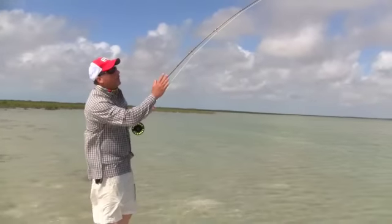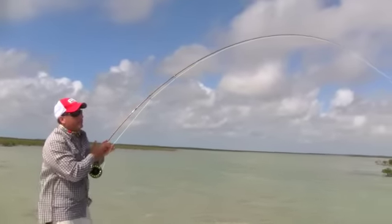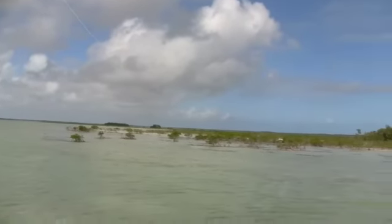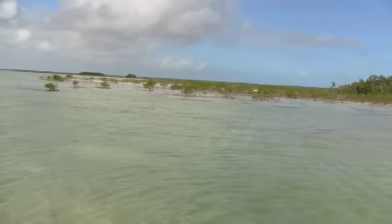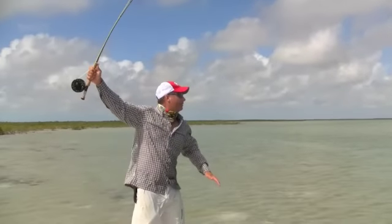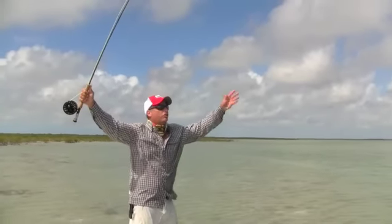I don't like to bring in too much line to the rod tip. I like to leave maybe six or seven feet of fly line and then the leader outside the rod tip still. Leave plenty of room so when you angle your rod back high and above your head like this, I'm not going to put a lot of strain and a lot of bend in the tip of the rod, just a little bit.